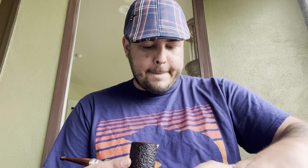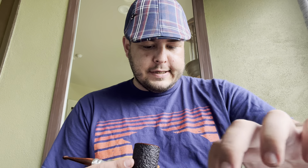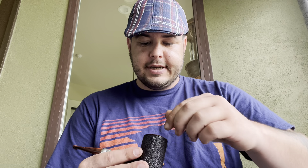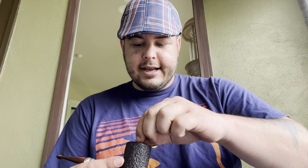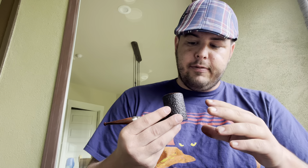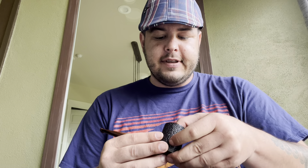The only problem is I've smoked this pipe once so far and it kind of whistles a little bit. But whoever had it before me only probably smoked it once or twice because it's in excellent condition — like five out of five. If you didn't take a microscope to it and see a little bit of charring to the inner side of the bowl, you would have never known this was used. There were no teeth marks, no nothing.